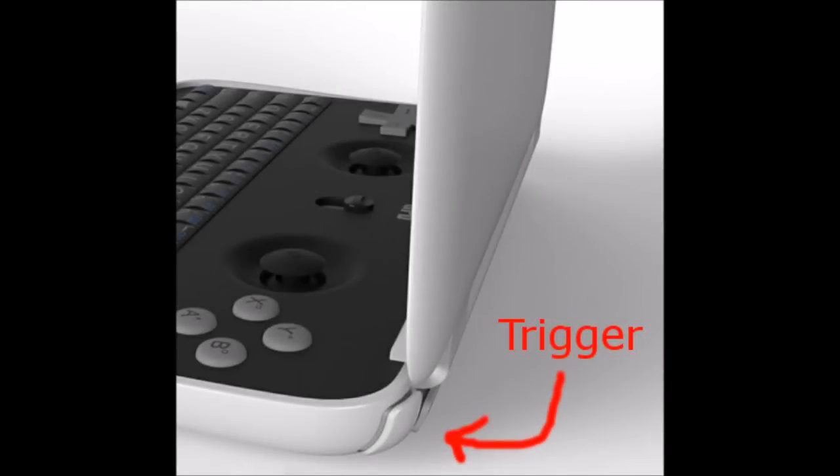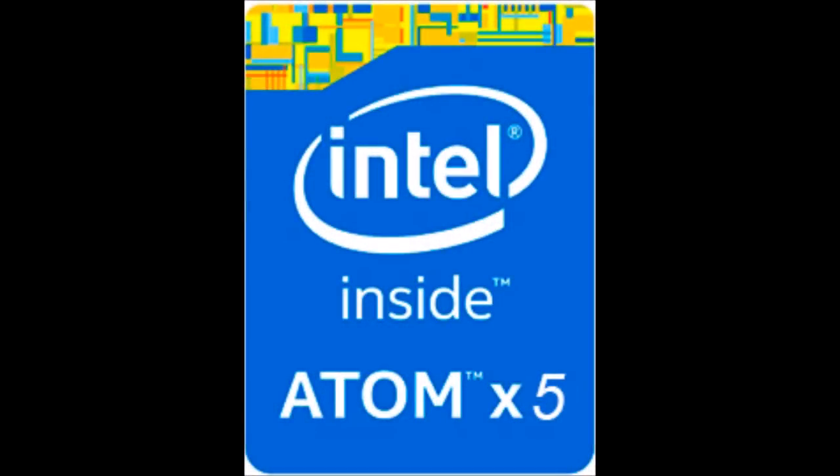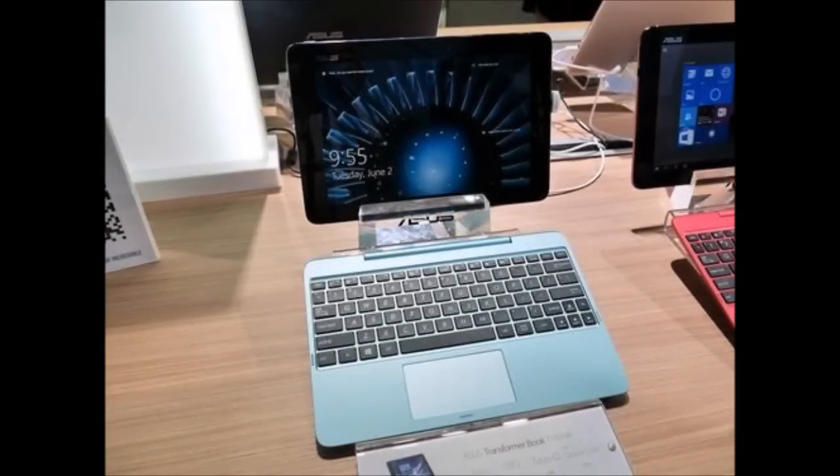In another view, we can see that there are shoulder buttons. I see no indication that there are more than two shoulder buttons, so we're probably just looking at an L trigger and an R trigger. As far as the internal hardware is concerned, the processor is an Intel Atom X5-Z8500 quad core. An example of a device that uses this is the Asus 10.1 inch T100 transformer book. We're looking at a base speed of about 1.4 GHz, and we've got 4 GB of onboard RAM.